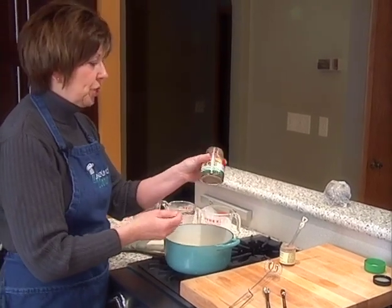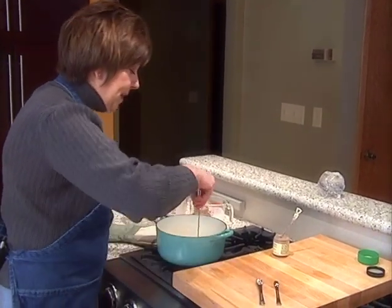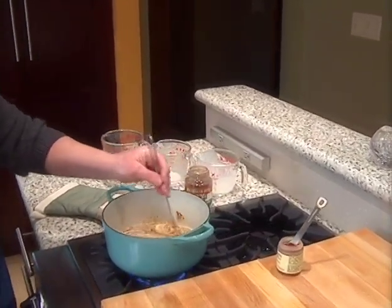In some grocery stores you can just find this on the shelf near the coffee. I'm going to give it a little mix and then turn that burner on to simmer, because I don't want this to boil. I just want it to heat up and come to a simmer.